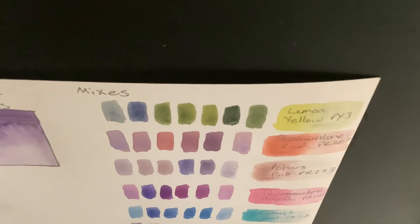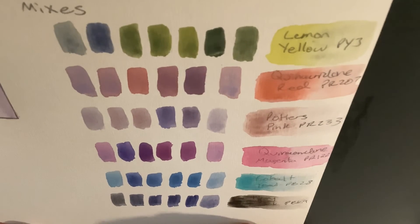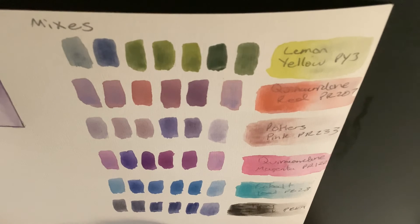Here are the final mixes with ultramarine violet. I really like the mixes overall, and I think it works really well as a secondary blue — it neutralizes yellow, it mixes bright purples with magenta, and it also mixes really nice soft blues and purples with cobalt teal and potter's pink, respectively.